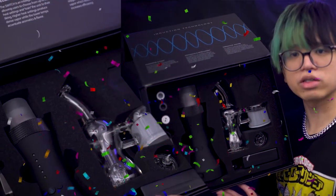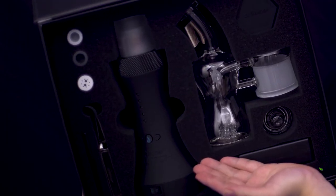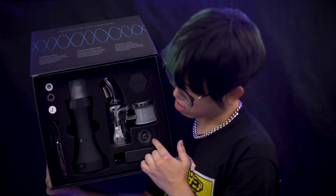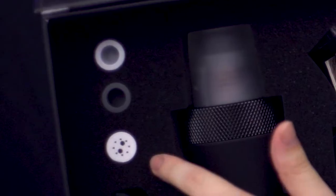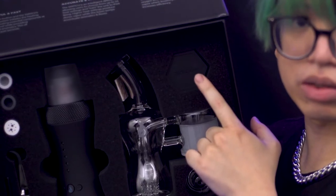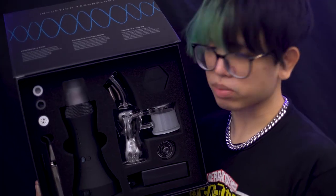Here's everything that's included with the Dr. Dabber Switch kit. First thing you notice is how big the Switch body is. Here's the glass pipe, the carb cap, tweezers, extra bowls, that ceramic filter, a dabbing tool, the silicone jar, and power adapter. Let's go ahead and take everything apart.